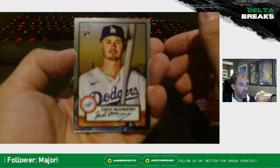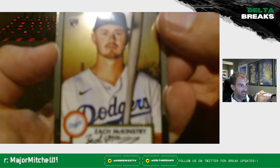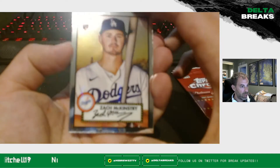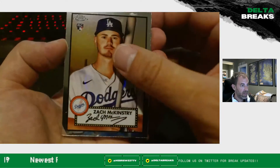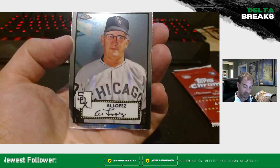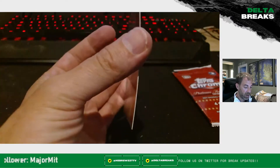Final pack — Zach McKinstry on the rookie card, Willie McCovey, Al Lopez, and Zach Wheeler. That'll close it out.